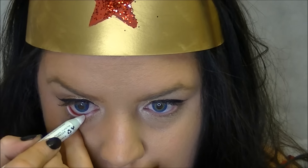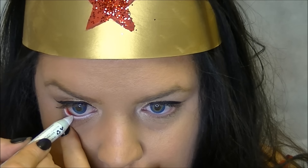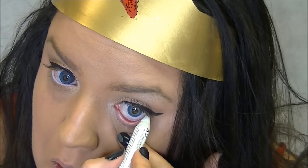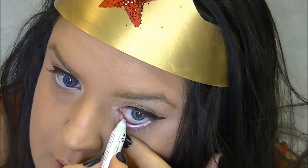Then I'm going to take a white eyeliner and just line my lower waterline. This will just brighten up the look even more. Then I'm just going to apply some mascara and I'll be right back.